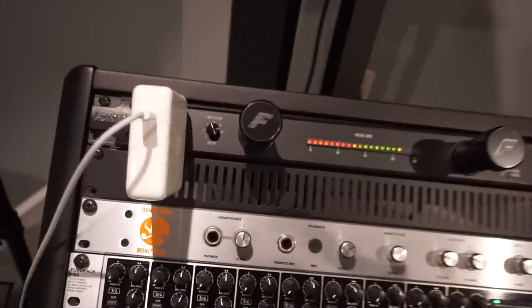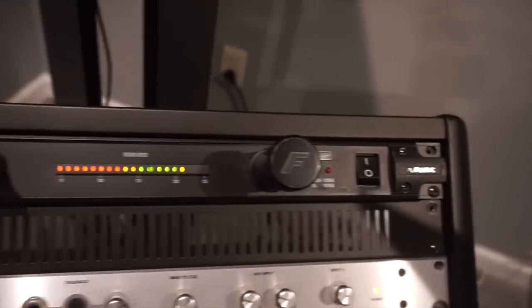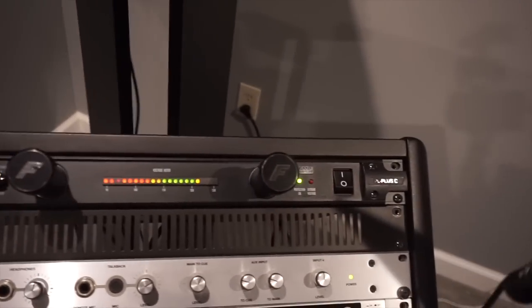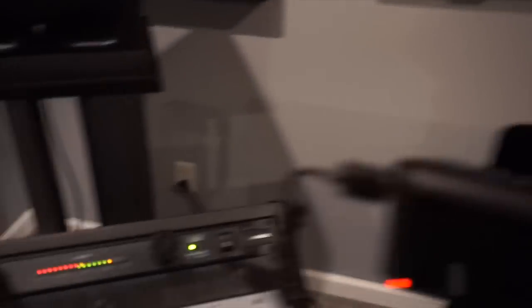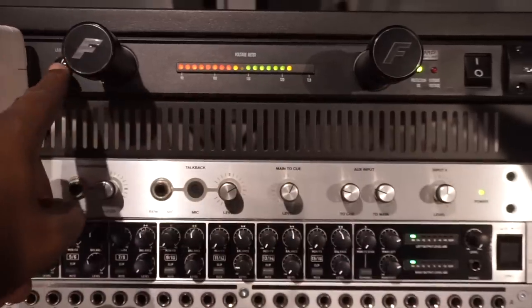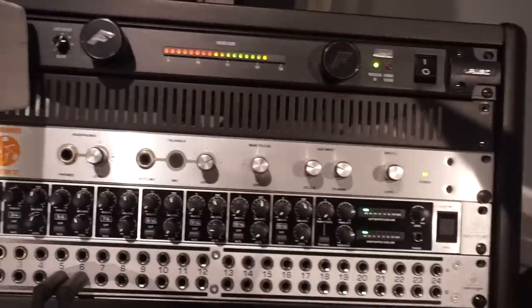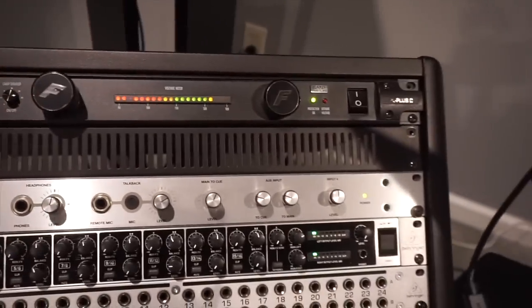So what do we have in the racks? We got the Furman PL Plus C power conditioner — very, very good power conditioner, very clean. I actually got two of them. Comes with the lights and everything, shows you the voltage. Love it. I got some rack fillers in there from Amazon.